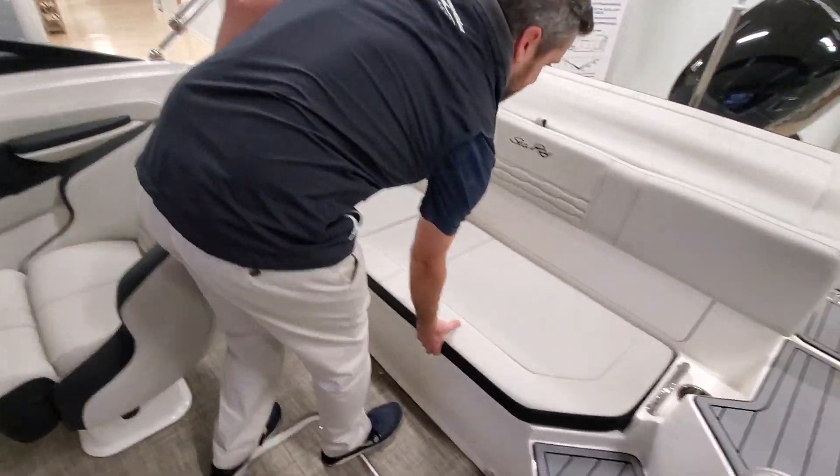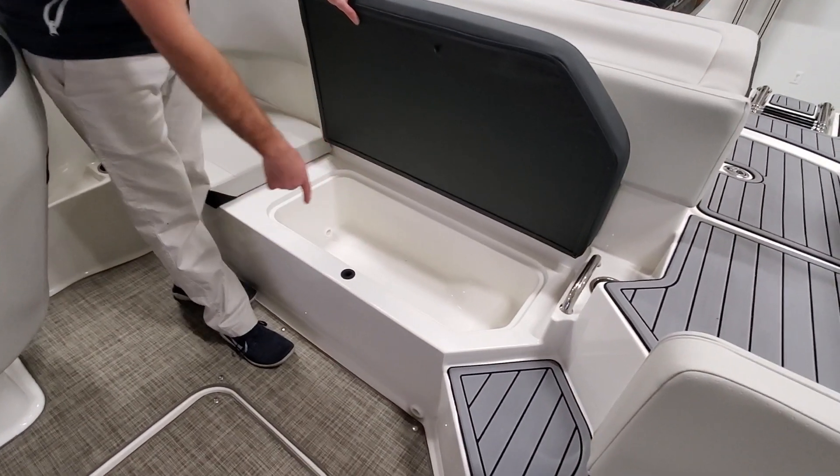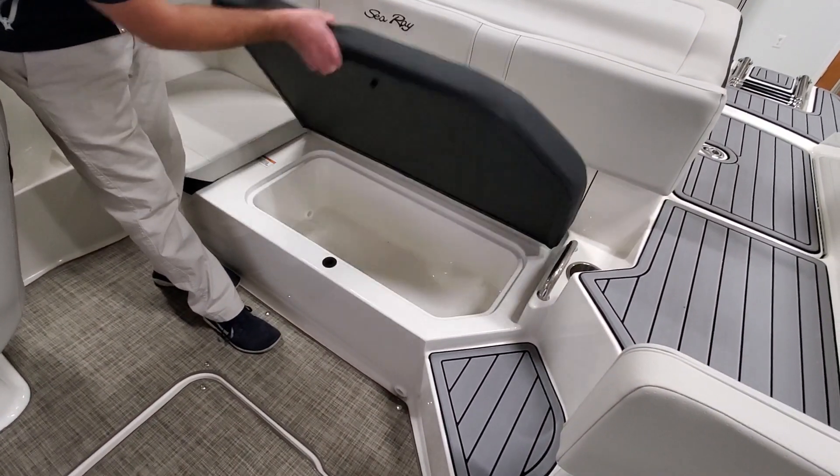Across the transom here, a hinged seat with an insulated cooler — that way it can't go anywhere.